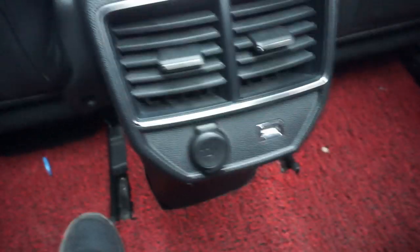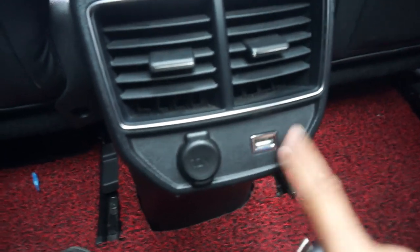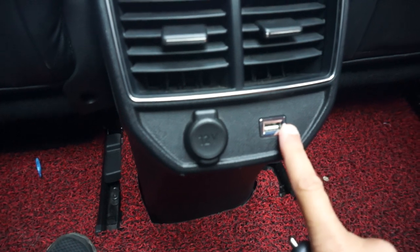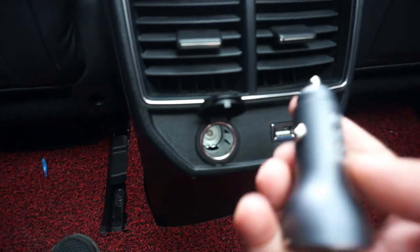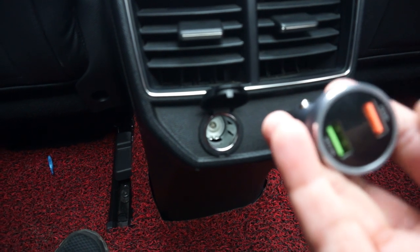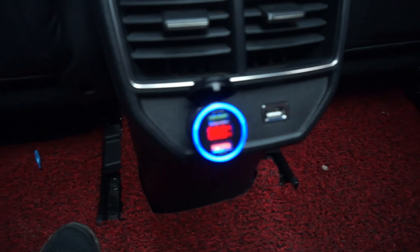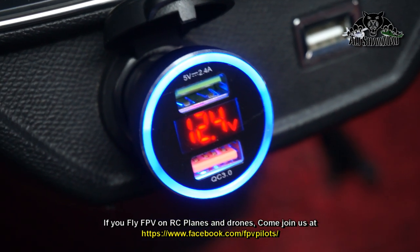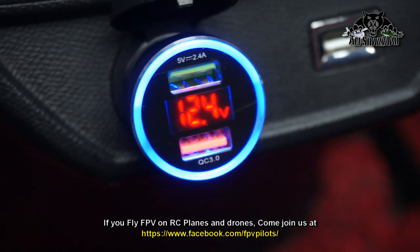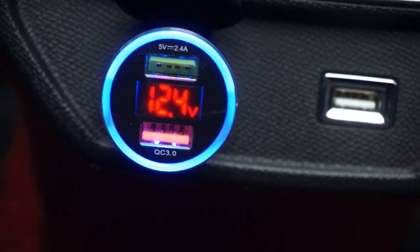I'm in my car, let me plug it in and show you how it works. Normally nowadays cars do have a USB port already, but for those that don't have a dedicated USB port, they do have a 12 volt port. I'm going to plug this one in the 12 volt port. You can see it's showing the voltage and it has a very nice, calm, relaxing bluish light around it.